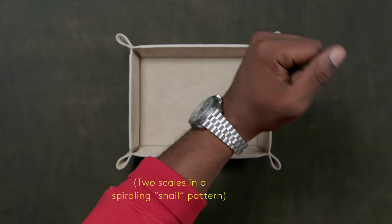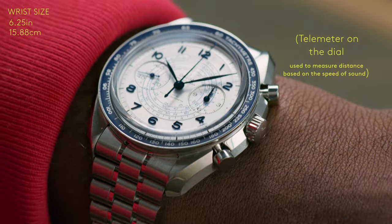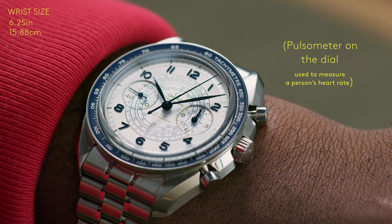On the dial are two scales in a spiraling snail pattern. Towards the outside of the spiral is the telemeter, which measures distance based on the speed of sound, and at the center is a pulsometer used for measuring a person's heart rate.